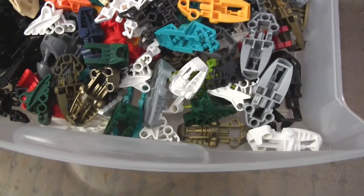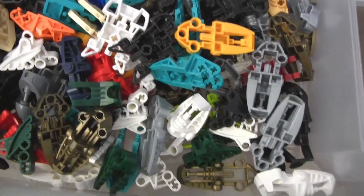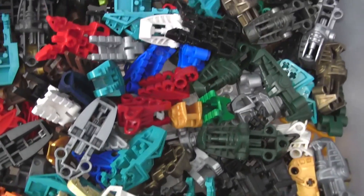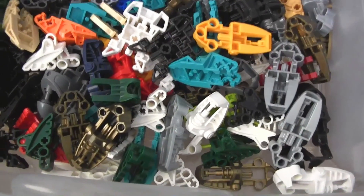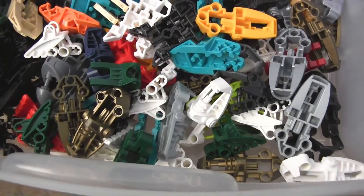And then the rest of the Bionicle style feet are here, and you can pretty much see all the different types from the top. These are just smaller things that are still going to be used well into the future.